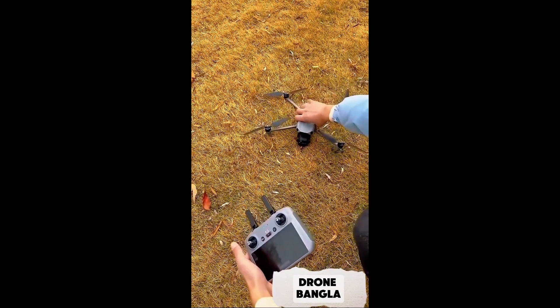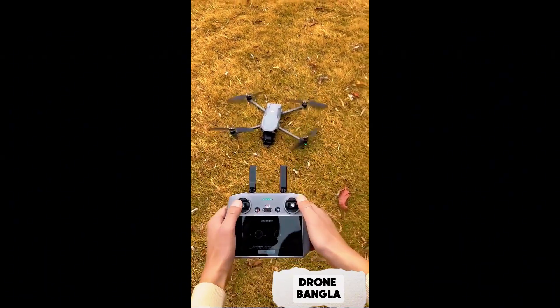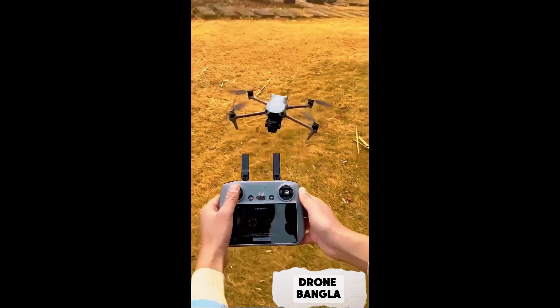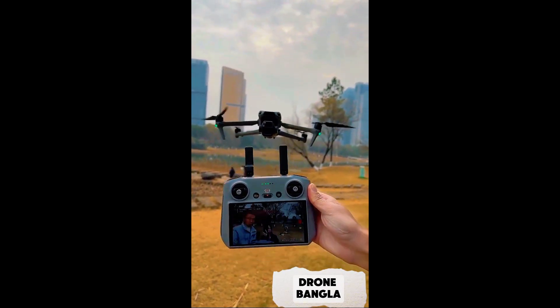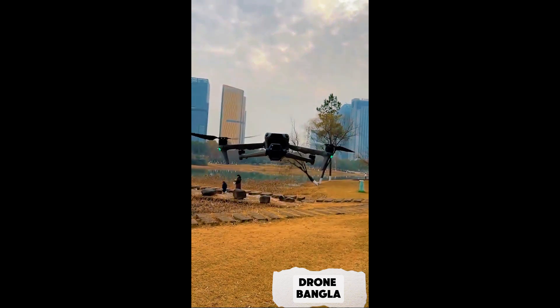Alright, let's move a little bit to reposition and unlock it again. Last time we talked about the flight altitude of our drone. Let's take a look at the real-time video transmission footage.